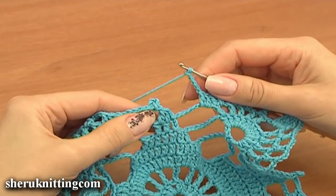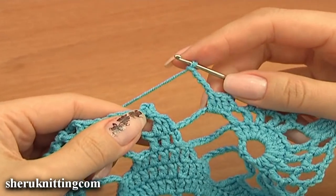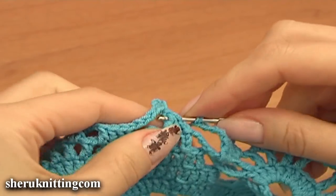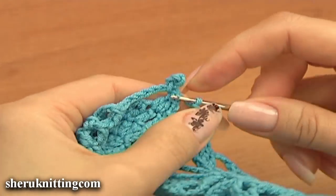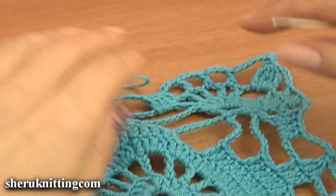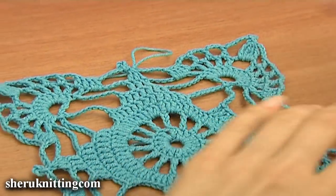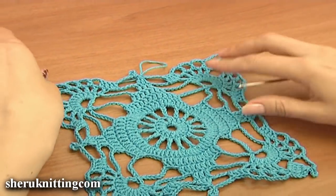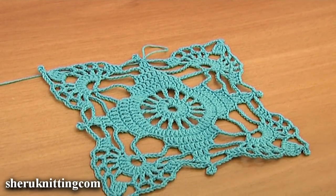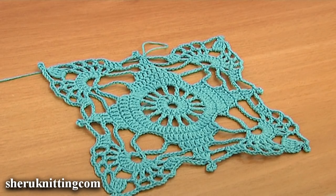This is the last round of the square motif. Work a slip stitch into the top of these three stitches. Here is how the square looks. Today we have learned how to make the square motif. We will continue working on this cardigan in the next part of this tutorial. Thanks for watching.